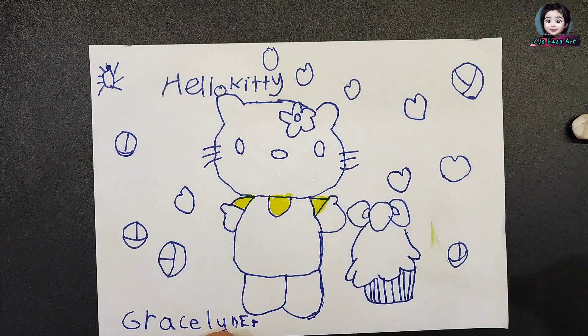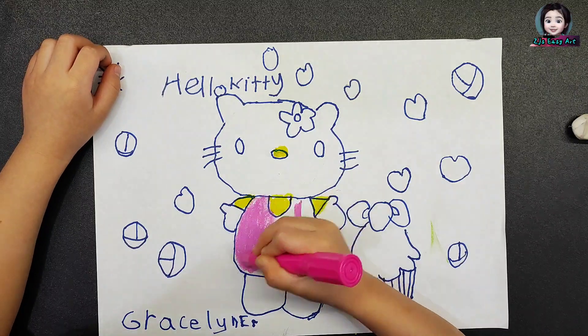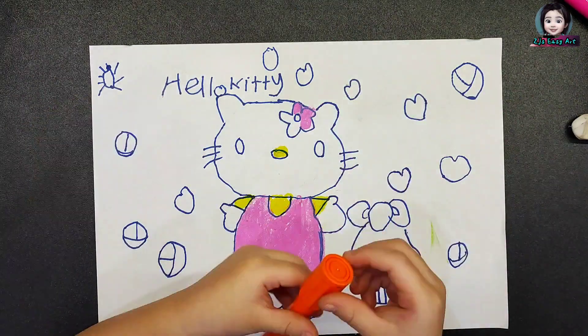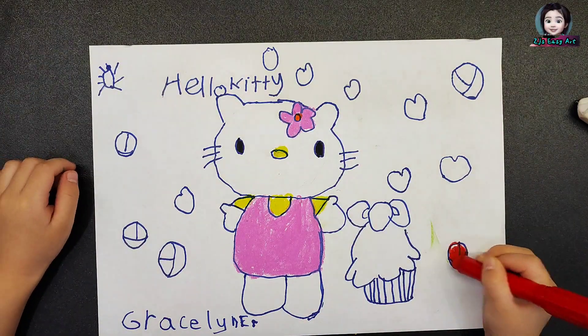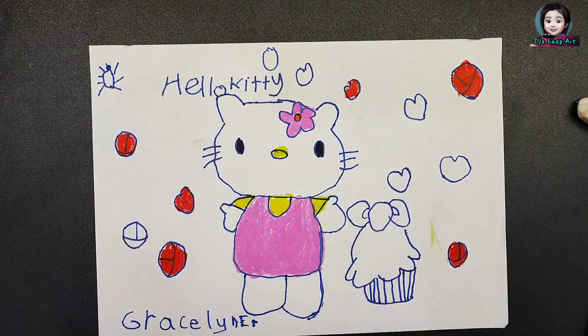Now I want to color it. I use light pink, dark pink, and yellow for her dress, and red for flowers, light pink for her shape.